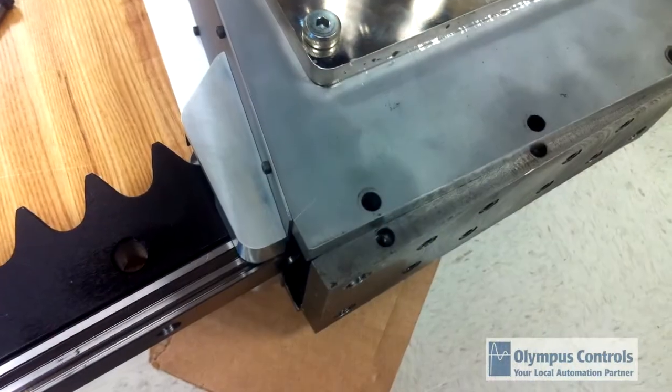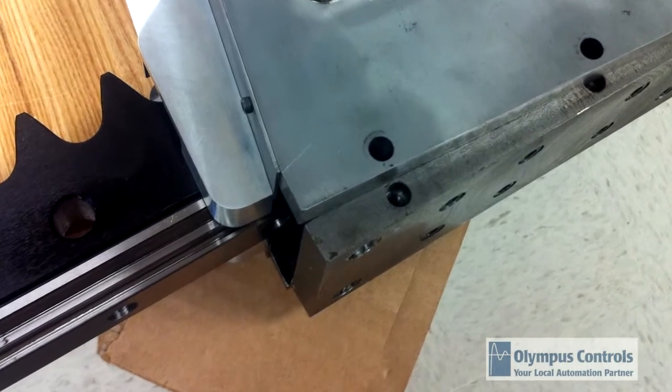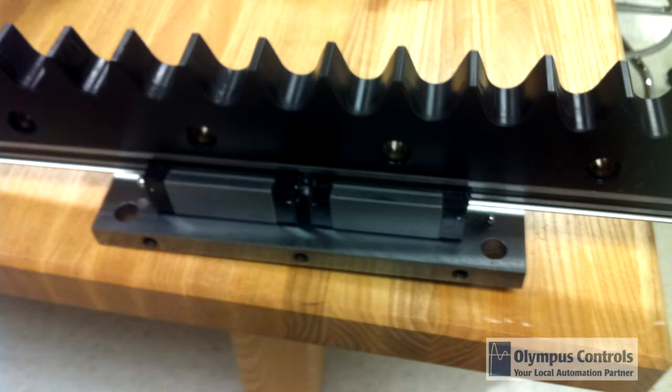One of the things we wanted to make sure was implemented in this system is that it would be easy to maintain. We have made it so that it can be taken apart very easily — so if you ever need to maintain the square rail bearings or replace a rack or anything like that, that would be really easy to do. You can see from the picture that the bottom just drops right out.